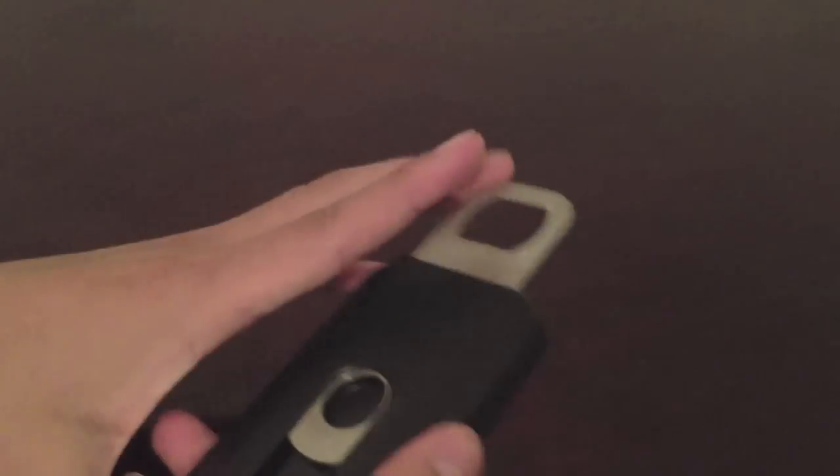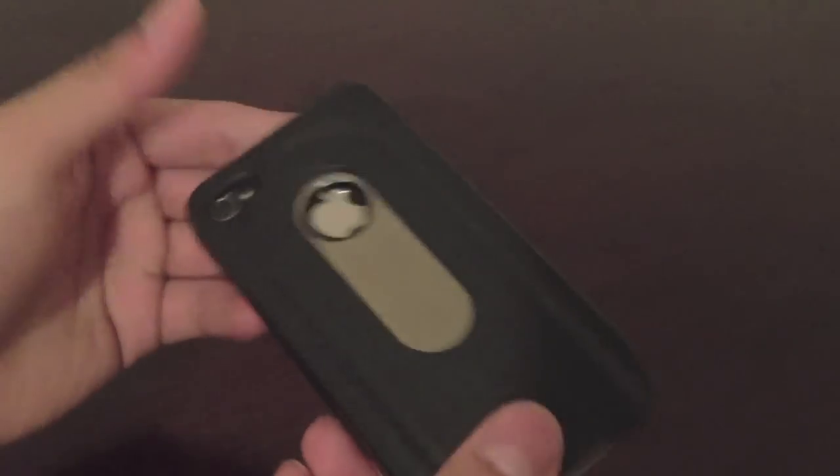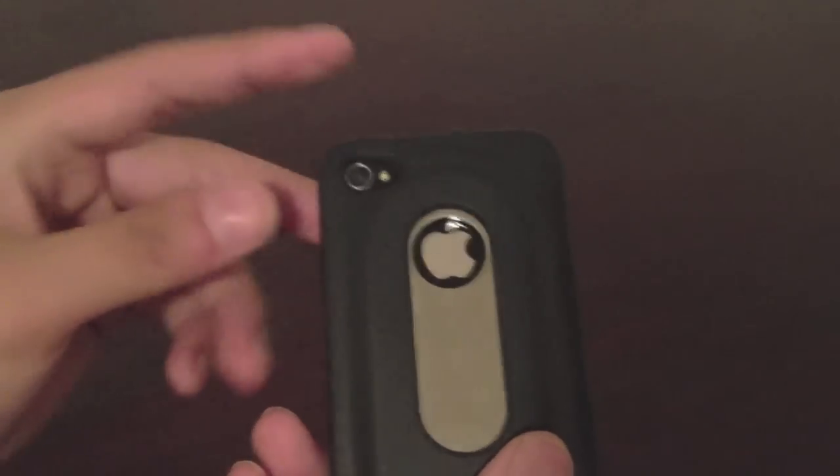I wouldn't recommend this as a full-time case, but it's definitely really handy to have — especially if you're at a party or something. You can just slide it out and you have a bottle cap opener. It's really creative, and you have the logos right here including the Apple logo, and everything seems to work perfectly.